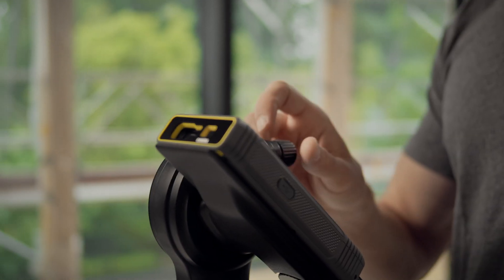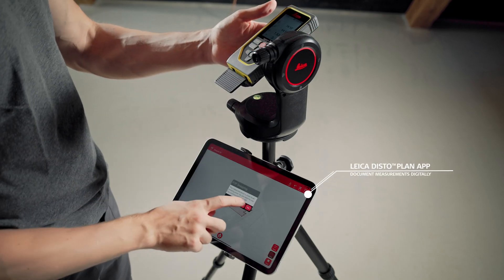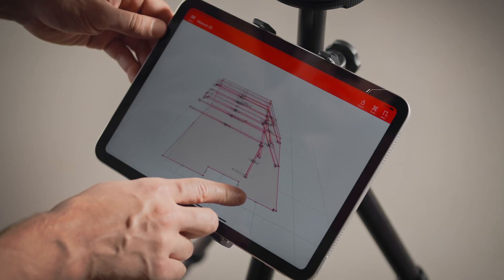The target can be aimed precisely using fine adjustment. With the Leica Disto Plan app, measurement results can be easily documented and visualized in 2D or 3D.